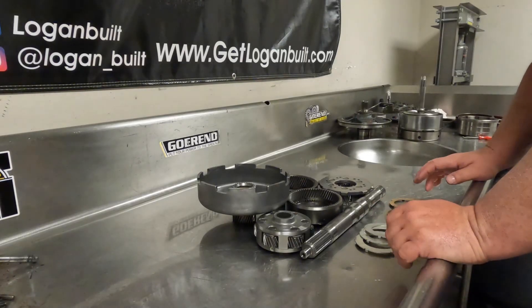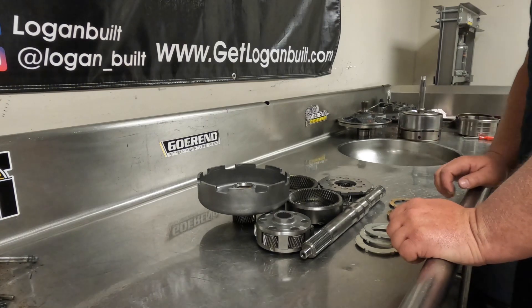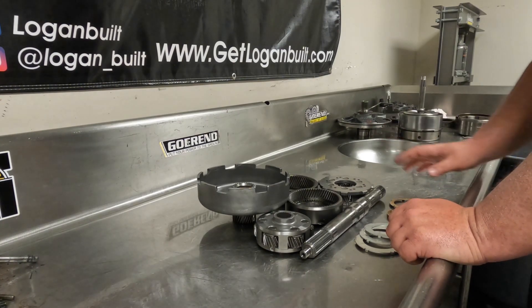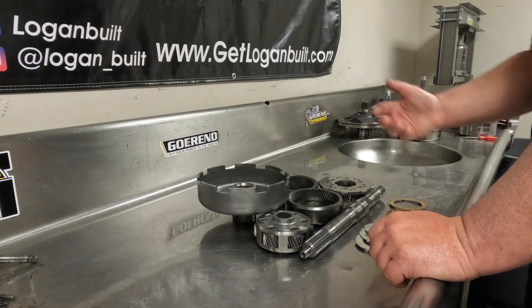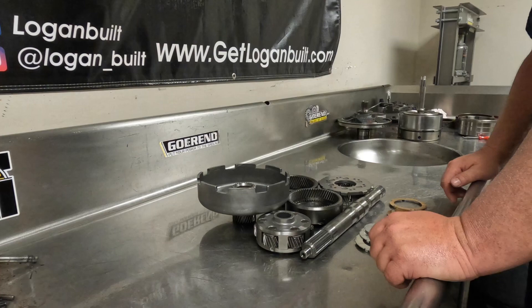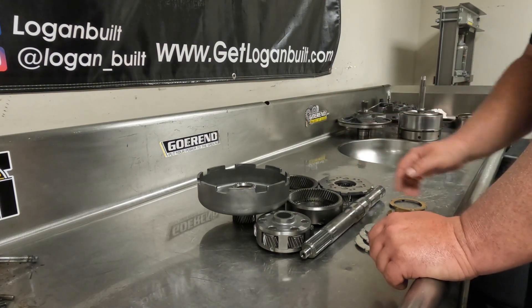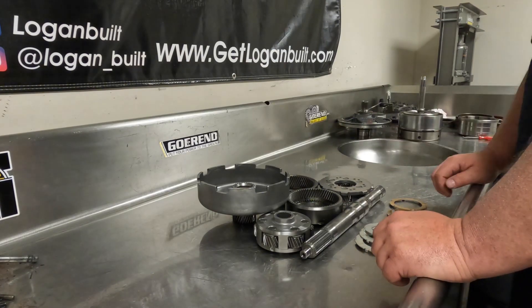Welcome back everybody. Today's video is going to be a little bit shorter than normal, which I'm sure you guys are probably all happy about. Today we're just going to go over assembling the forward planetary section. This is your 1-2 planetary gear setup. It's also third gear because third gear is direct, so the main shaft is basically third gear. Really simple.